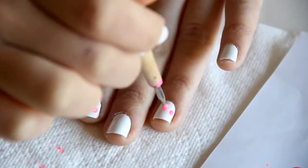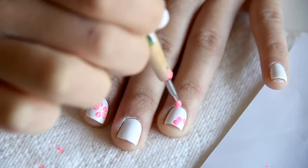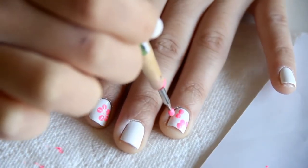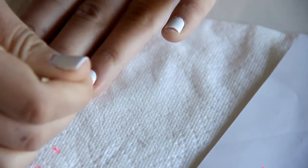Then you just want to continue this. You can keep doing different shapes and different sizes. I'm doing three on this one so they can be kind of like half flowers, and then I'm just bringing in the dots again.